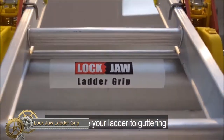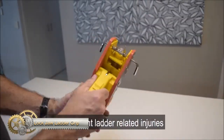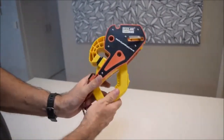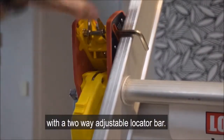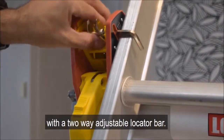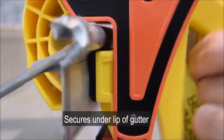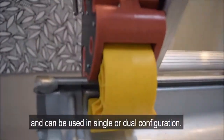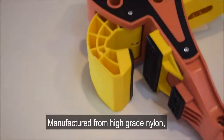The Lockjaw Ladder Grip is a ladder stabilizer designed to prevent ladder injuries and fatalities. Co-invented by Craig and his father Robert Charlton in Brisbane, Australia, it was inspired by Robert's personal experience of being injured while trying to stop a ladder from falling onto his daughter. The device is easy and safe to use and is an affordable ladder safety solution. The family behind the product takes pride in being able to produce a tool that can save lives.